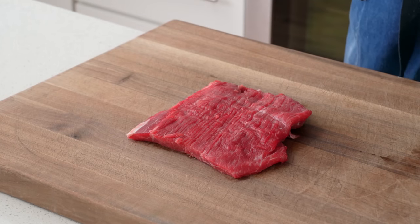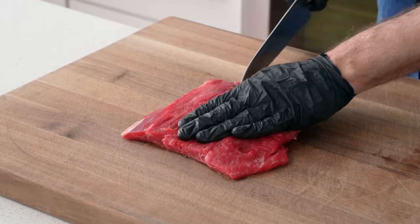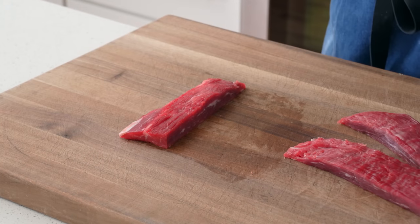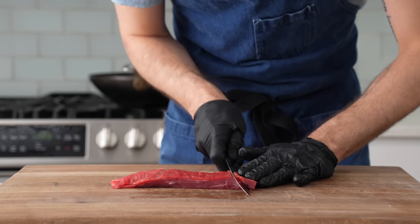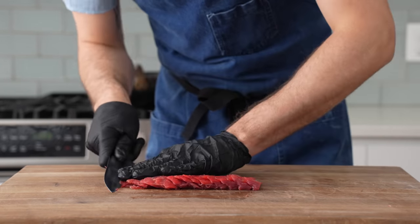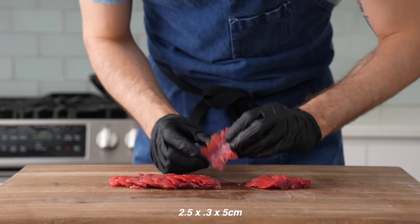Now to prep this flank, I'm gonna cut it into three two-and-a-half-inch wide strips. Then I'll turn one of them 90 degrees and slice it thinly on a bias. Cutting the beef like this gives us more surface area, and more surface area means faster cooking and more browning. I'll cut all three strips into pieces that are about one inch tall, an eighth inch thick, and two inches wide.